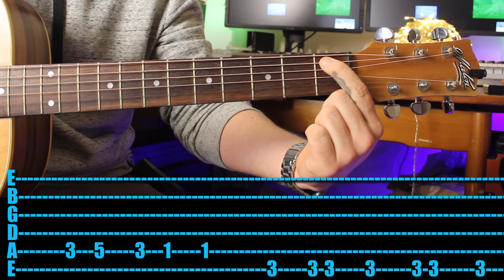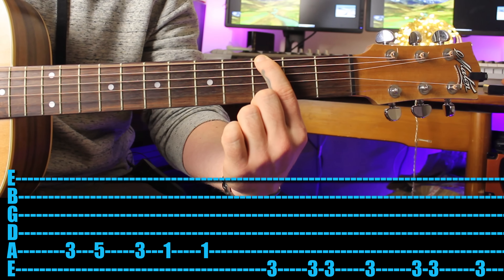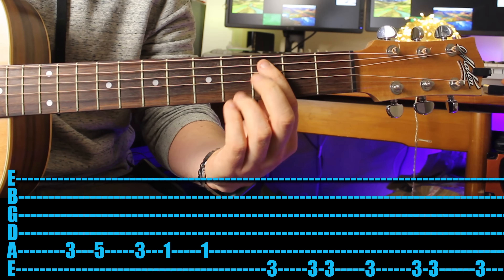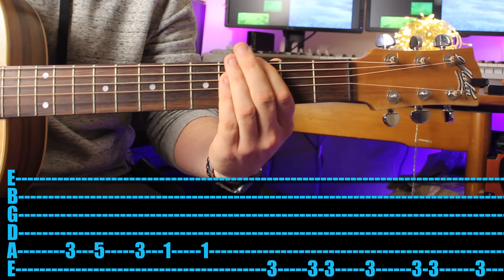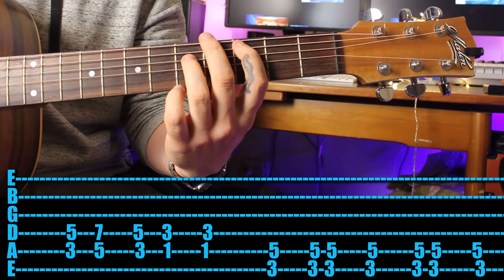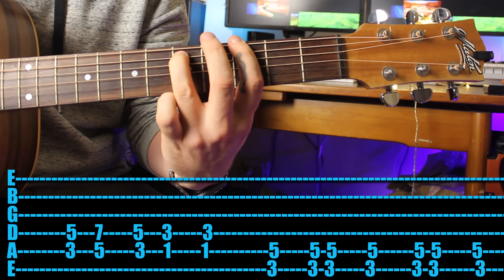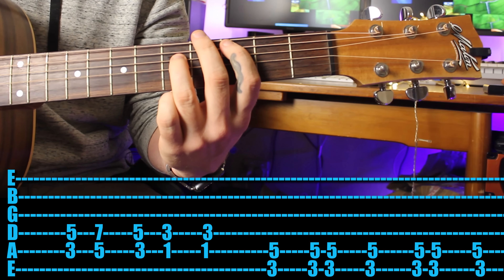Once you play that, you play it twice and a pause, and then again twice and a pause - so two very quick ones and then a bit of a pause. Let's see the whole thing. Play it as power chords if you can, and add in some muted strikes to give it a little bit of rhythm.